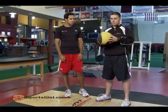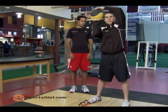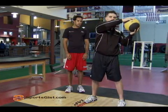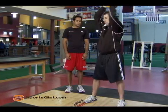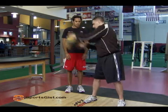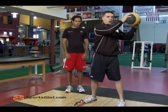This is called a wood chopper. You can take a basic medicine ball, stand with your feet shoulder-width apart. You're going to take the ball, lift it up over your head, and slam it right next to your foot. Catch it quickly, bring it back up over your head to the other side, slam it, and try to get a little rhythm and go quicker. Use your core to generate the power to the ground.